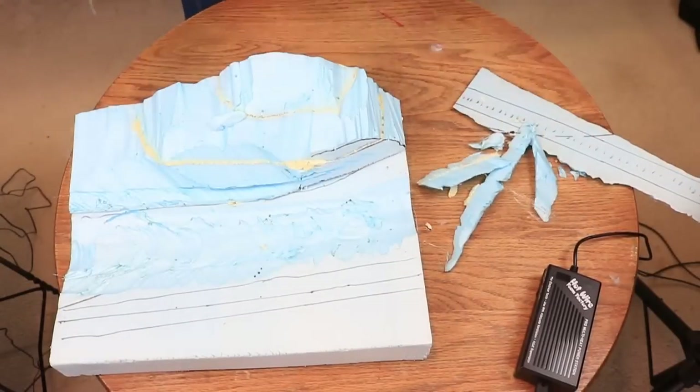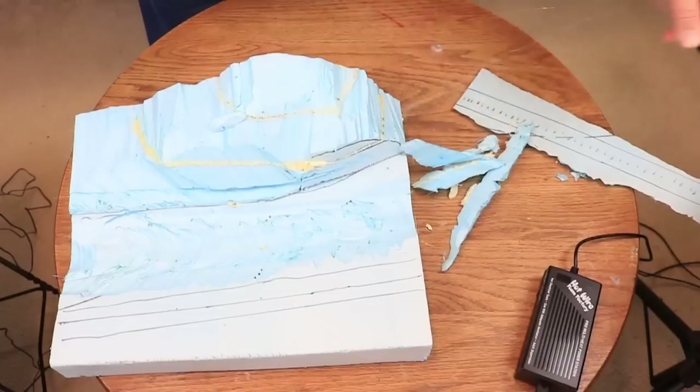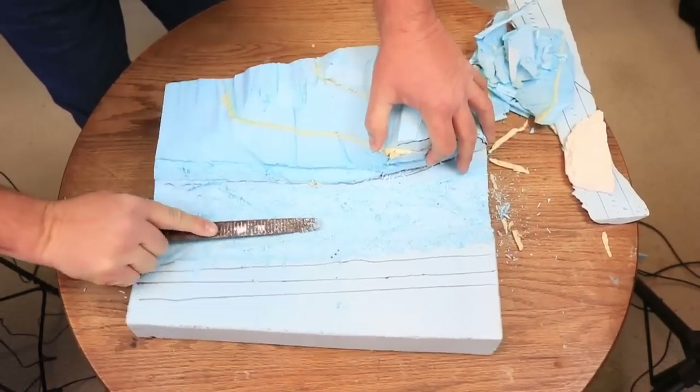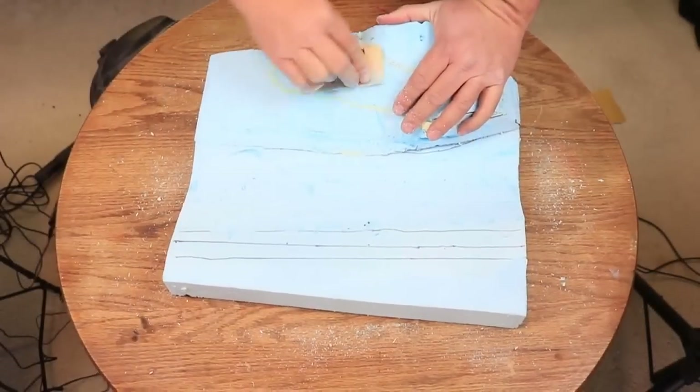Some of my carving was a little rough, so I smoothed out the stream bed and the hill contours with a rasp and some coarse sandpaper. I then cleaned up the mess with my shop vac.